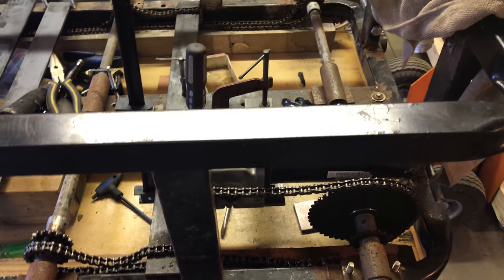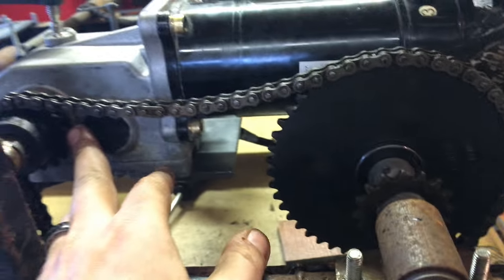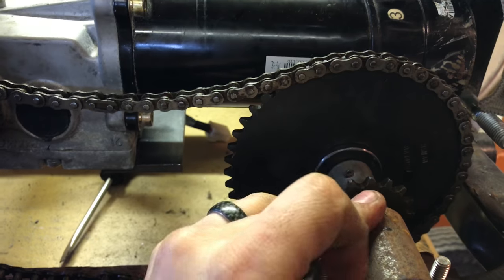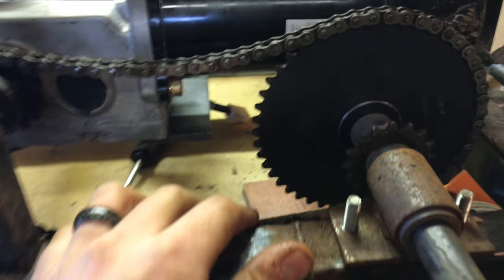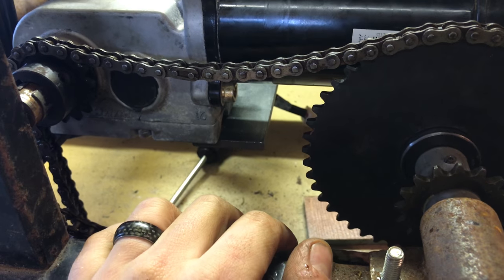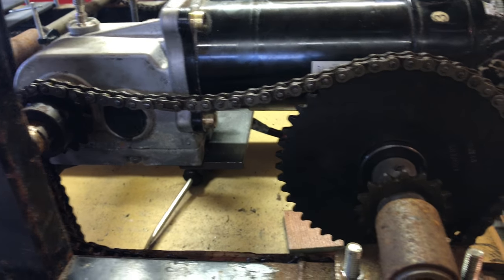Quick update — moving the motors around. Got some bigger driven sprockets: 48-tooth here. Now down to a 16-tooth drive. Previously it was 20-tooth drive and 16-tooth driven, which made it 0.8 motor revolutions per wheel revolution — over-geared for speed, which is a lot of the cause of why it wouldn't turn. So put 16s on the drive and 48-tooth on the driven, which makes it something like three and a half to four motor revolutions per wheel revolution, giving it a lot more torque.